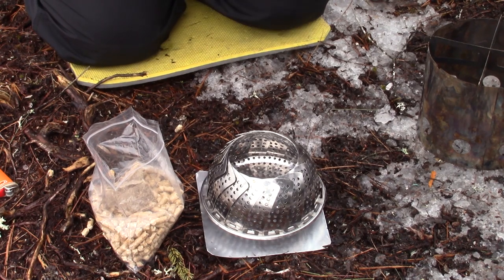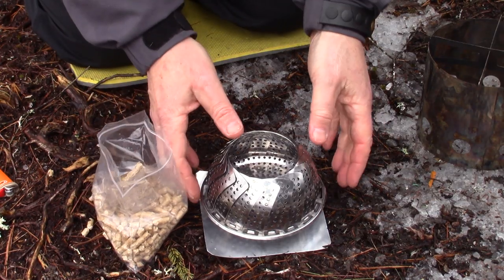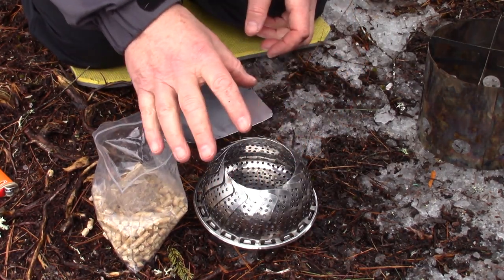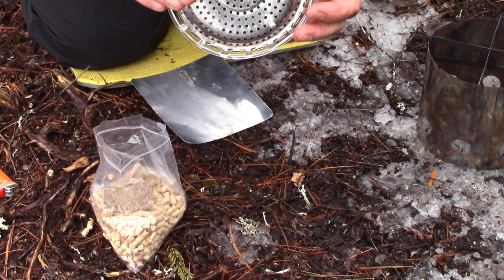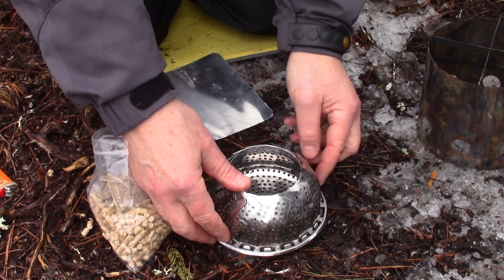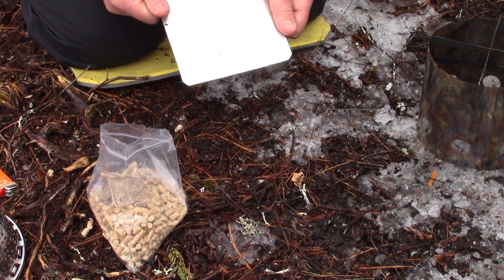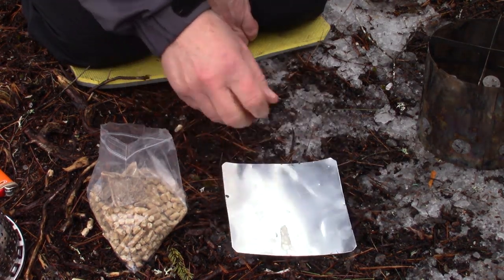The ground I'm working on right now is frozen, but on top of that is just a whole lot of wetness. What I've found using these little stoves is that it's okay to set it right down on the ground as far as safety is concerned, but if I'm setting it on ice or frozen ground, once it starts to get hot the ground starts to melt and the legs start to sink in. What I'd recommend is a piece of tin foil or heavy aluminum foil.